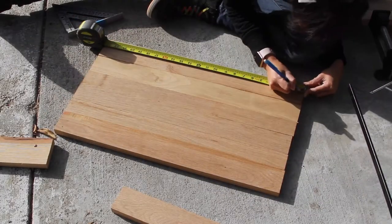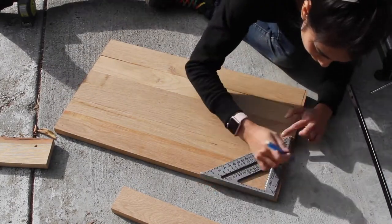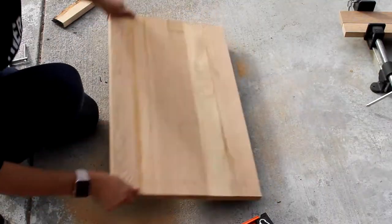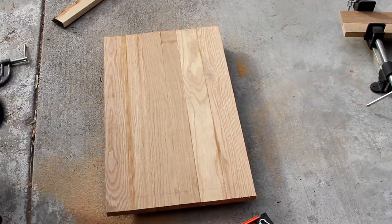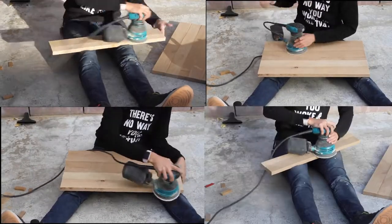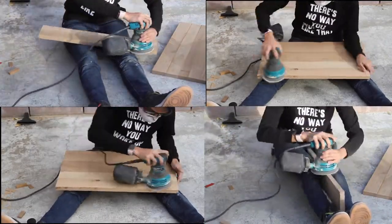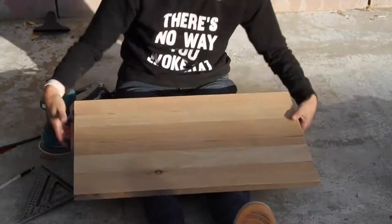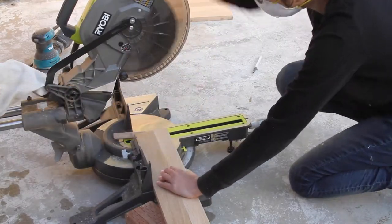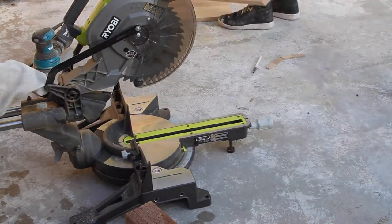Now that all the pieces are glued up, I'm just marking and cutting off the excess on the edges that aren't fully aligned so that it will be straight. Do that to both sides and you've got a really nice slab. Now on to sanding — so much sanding. Then I'm marking to make sure that the back panel is also aligned with the bottom panel of the bed, and it is, so now everything fits.